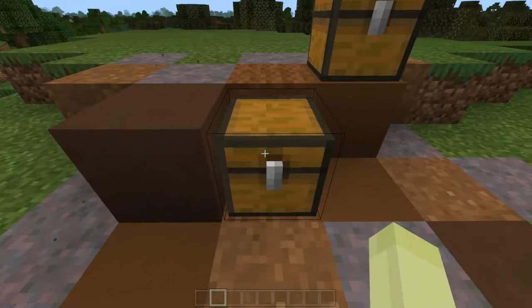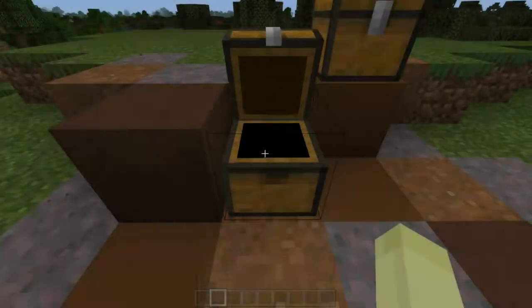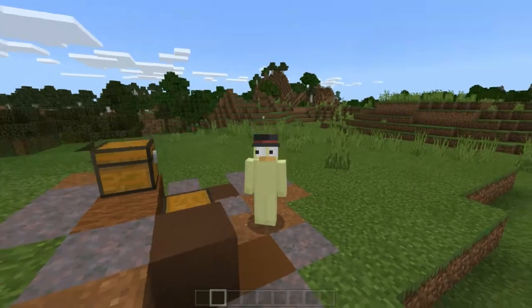The materials you're going to need for this are some campfires, splash water bottles, and spruce trapdoors. Well, you don't need to have spruce specifically — you could just have whatever you want. I really like spruce wood because it works so well with things like oak wood. If there's ever a build I'm going to make with oak wood, it's going to use spruce planks.